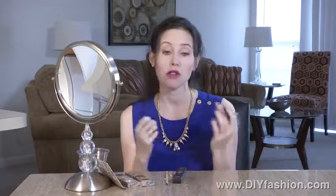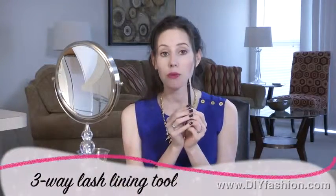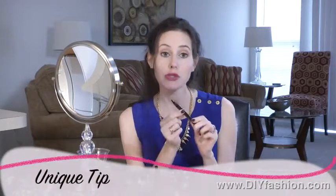Brands such as Napoleon Purtis and Lise Wadier are two of my favorites. A new one I've come across is by Too Faced, called their three-way liner. It has a unique tip, and there are three different ways you can use it to create three different effects — and I'm going to show you how.